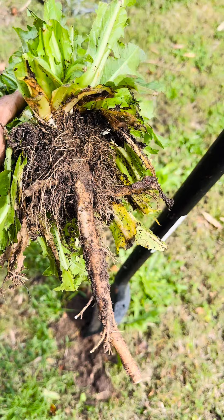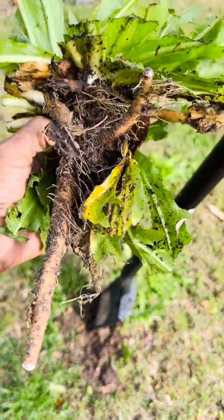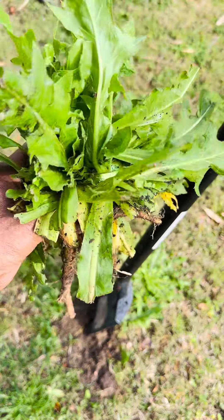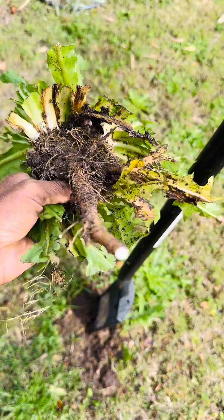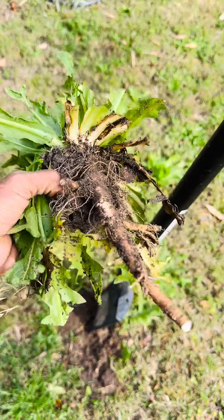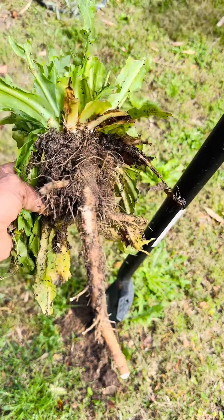And this is the dandelion root that I just dug up. I'm going to clean the dirt off, wash it really good along with these leaves and stems, dry it, and grind it into a powder to include in my diet. Dandelion is very beneficial for the liver, the kidney, and the immune system.